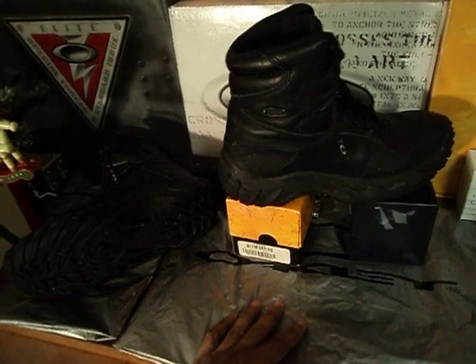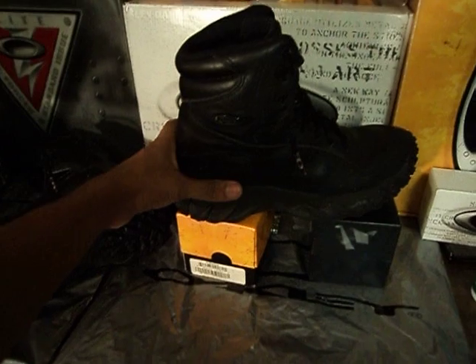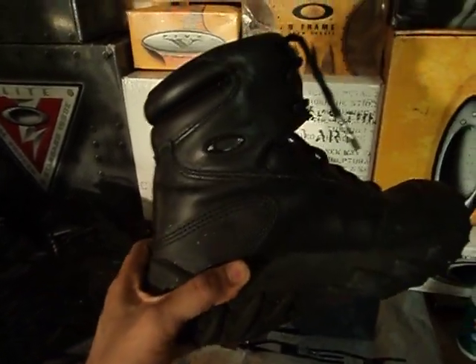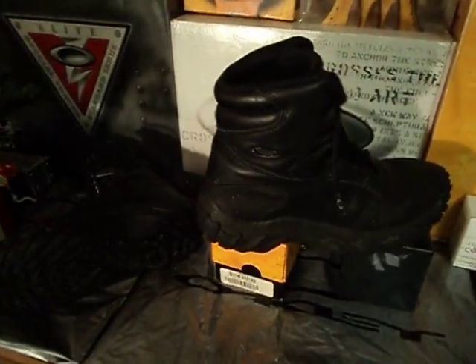For me, I'm not going to do any police work as far as I'm concerned, so these get the job done. If you want to wear them around the fire station or just out and about, these are pretty good. Oakley US Standard Issue Assault Boots. Thanks for watching.